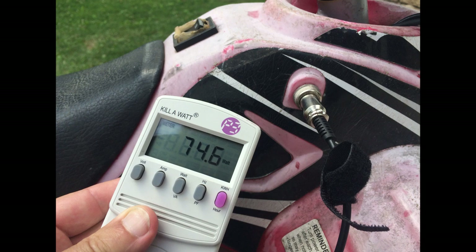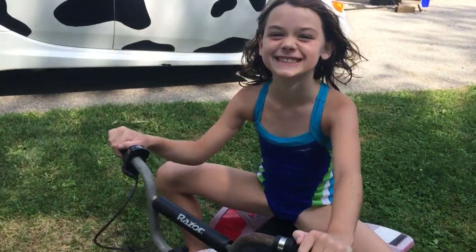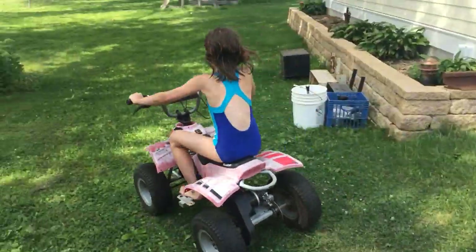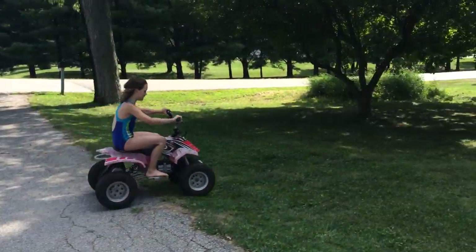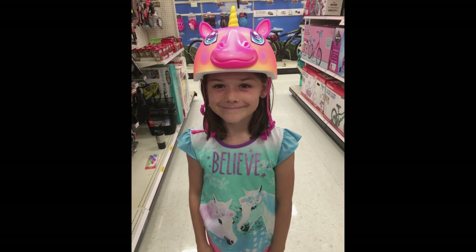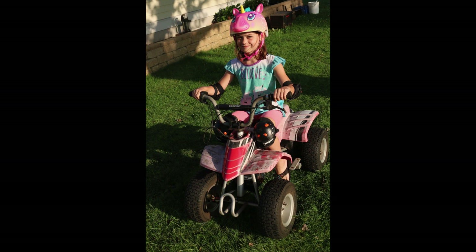It charged at about 75 watts. And with some charge on it, this was basically ready for use. What do you think of it? I love it! Of course I wanted her to be safe on it, which meant bribing her by buying her a brand new unicorn helmet at the store, which she absolutely does love.